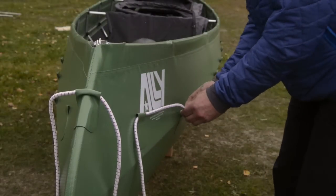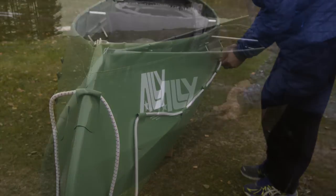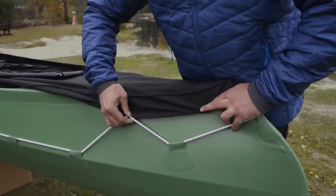Then thread the rubber band through all the eyes on the tabs and tie the ends together. Attach the hooks on the spray cover to the rubber band.